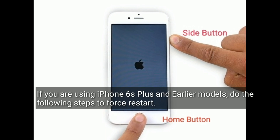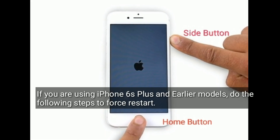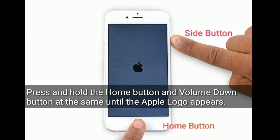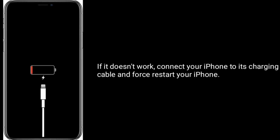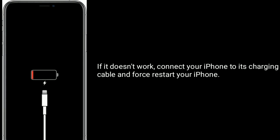If you are using iPhone 6s Plus and earlier models, do the following steps to restart: press and hold the home button and volume down button at the same time until the Apple logo appears. If it doesn't work, connect your iPhone to its charging cable and force restart your iPhone.